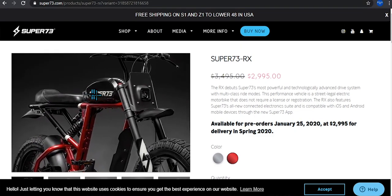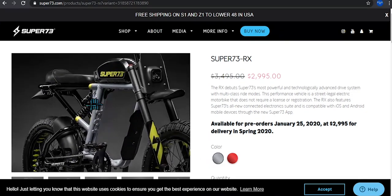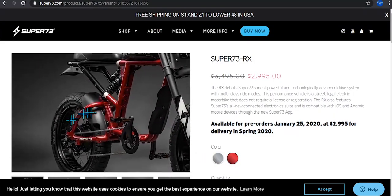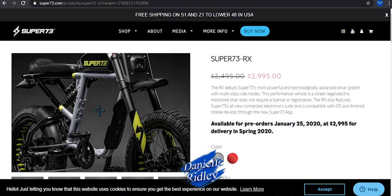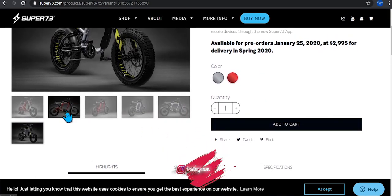You can also get it in gray and black, and red, which I think is pretty cool. I know a lot of YouTubers are going to choose the red over the others — that one looks more like a sport bike. Personally I'll go with the green color one.